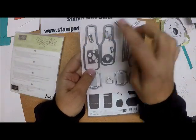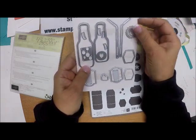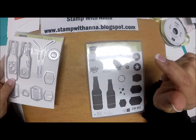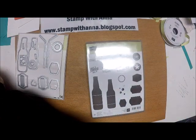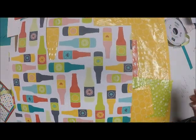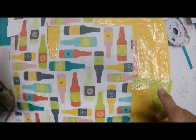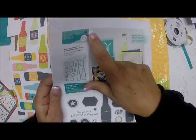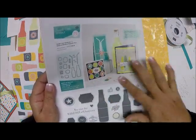You have two bottles, four bottle caps, two straws — this makes a great little bottle cap element. There's also a heart, and many of these dies will die cut images from the designer series paper. You can get the Bubbles and Fizz designer series paper for free during Sale-A-Bration if you place a $50 order. The stamp set and framelits are available as a bundle at a 10% discount.